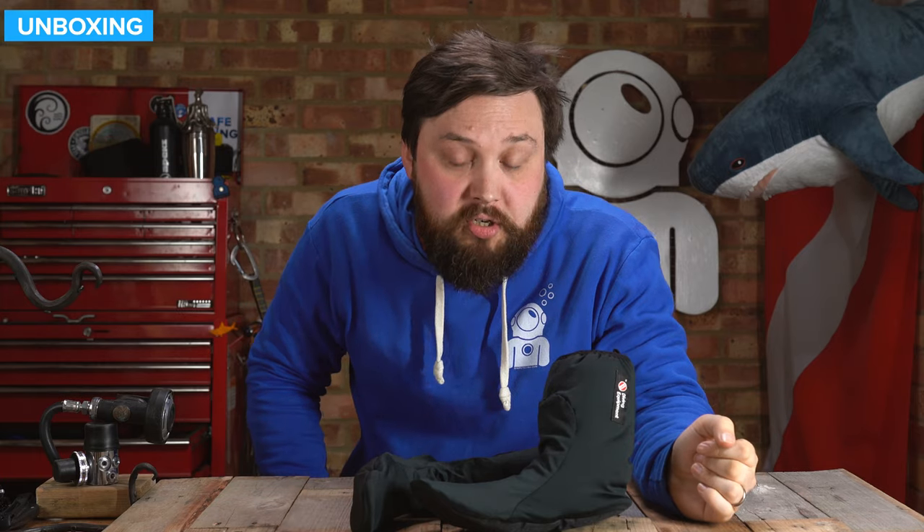Hi everybody, welcome to Simply Cooper. In today's video, we're going to be taking a closer look at the Sante PrimaLoft dry suit socks.